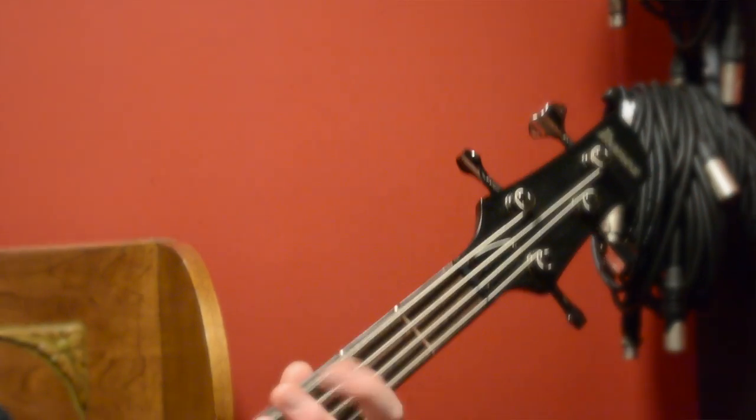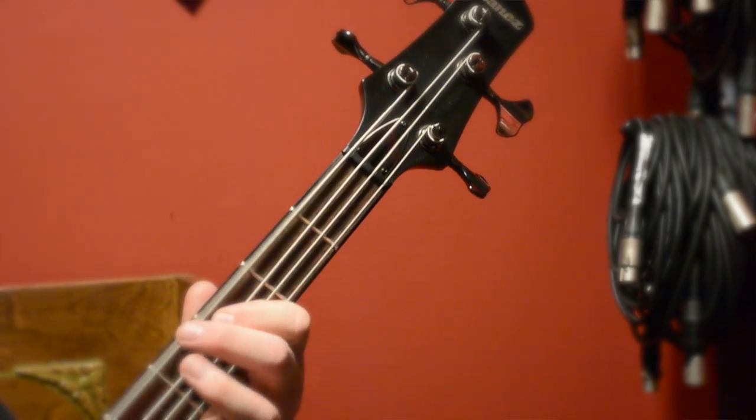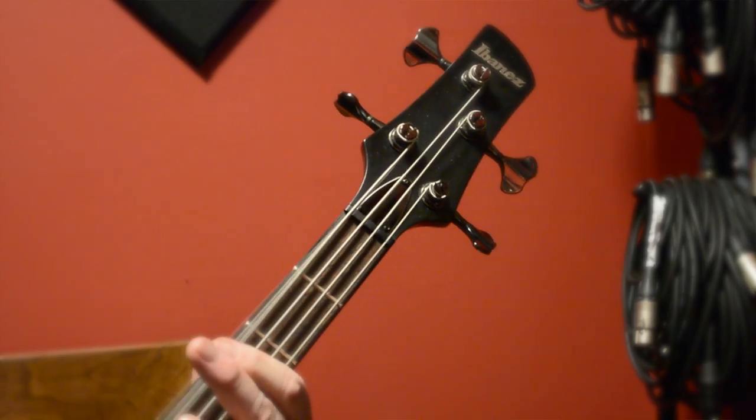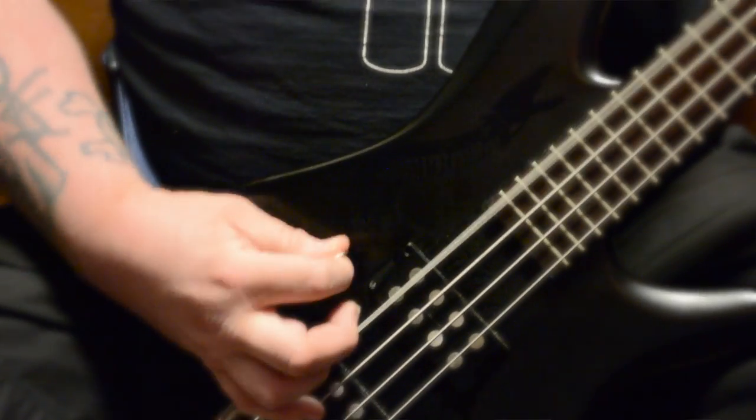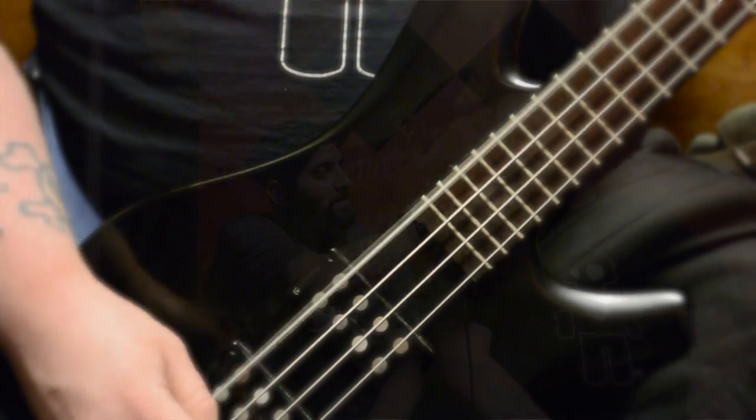Today I brought an Ibanez MDB1. Why did you bring that bass? It's proven itself to be quite an animal on stage and off stage and in the studio. It's very user-simple — it's got one knob, volume, and you never have to worry about knocking a knob while you're playing hard.